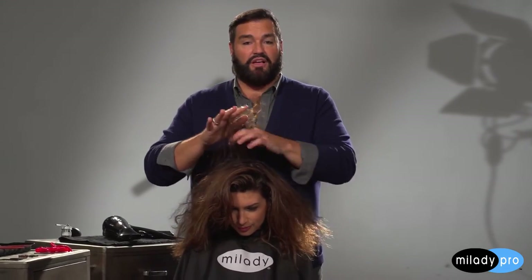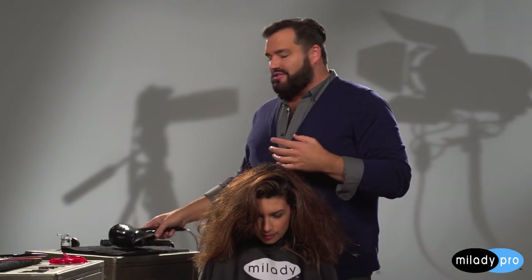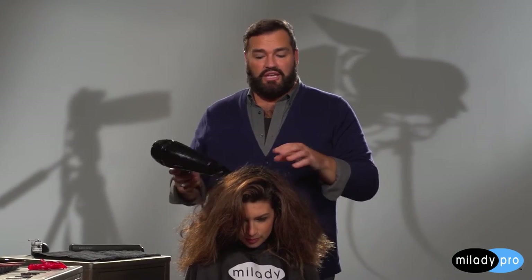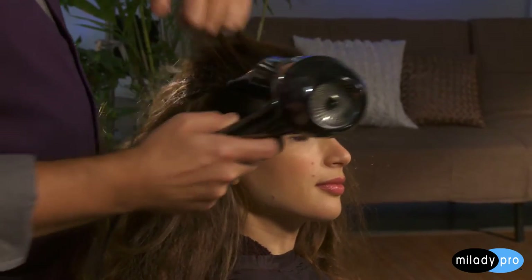Once we put the mousse on the base, you can start to blow it out. I just want to do a rough blowout because I don't want to smooth that texture, I don't want to do anything but build that base up. I'll start on low heat and just start in the front and direct this back.